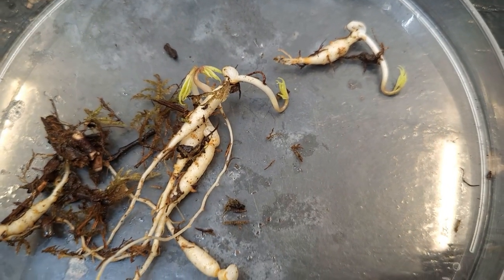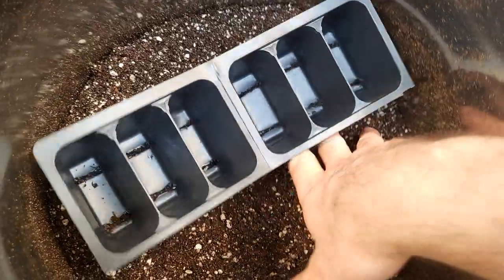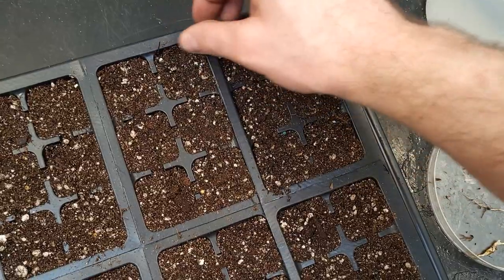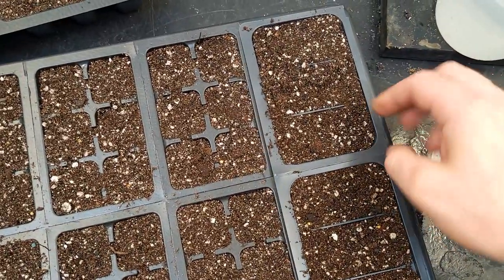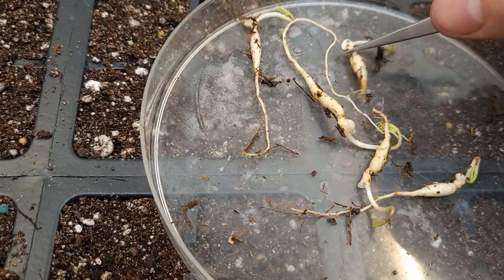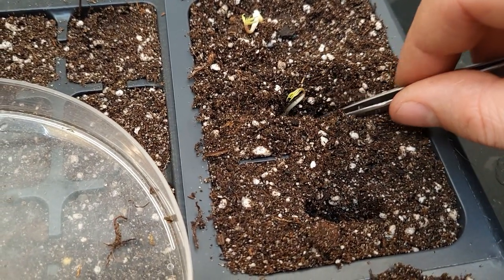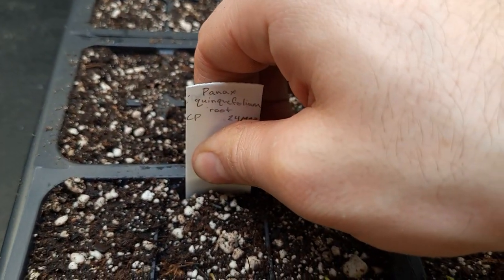Moving on to the Panax quinquefolium bare roots. Since they are already quite big, I decided to use double size inserts — 36 cells per 1020 tray. Bonus points for being able to replace one of the six cell inserts directly with a three cell insert. The plantlets were delicately placed root down and covered with soil, while allowing the small shoot to remain uncovered, then irrigated with tap water and labeled. Lovely.